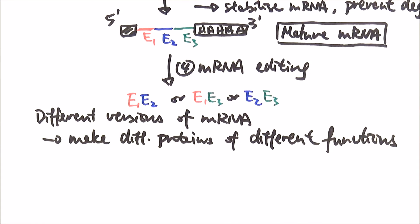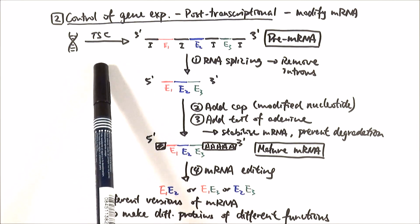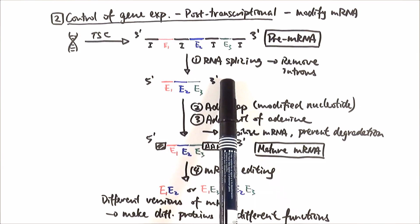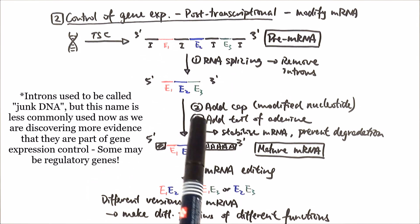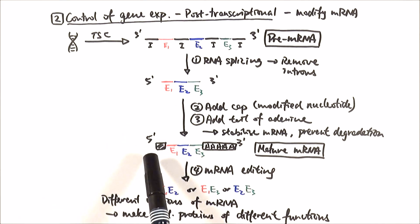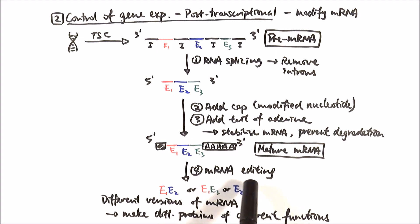Once it's ready, it will then go to the ribosome for translation. In summary, this is the post-transcriptional level of gene expression control. DNA transcription is allowed to occur, then we make our pre-mRNA, which is a precursor. Then we do RNA splicing, where we remove all of the introns — the sections of the DNA that don't code for protein. We add a modified nucleotide at the five prime end, and a poly-A tail of adenine on the back, which stabilizes the mRNA and prevents degradation. Finally, if needed, we can do further mRNA editing to get different versions of the same mature mRNA to create different proteins with different functions.